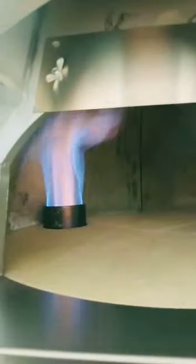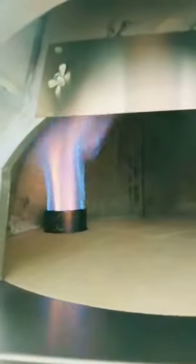Now we see the flame is a little bit yellow, but the oven is cool. Minimum flame.